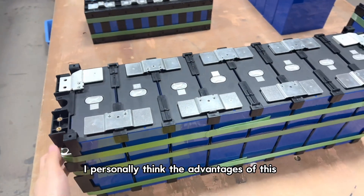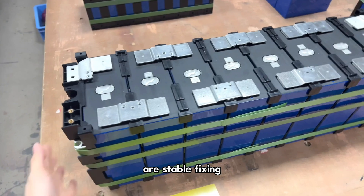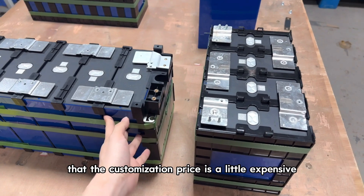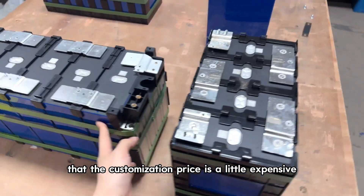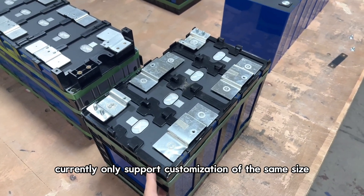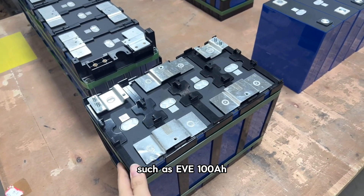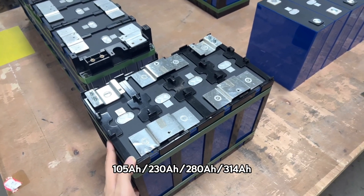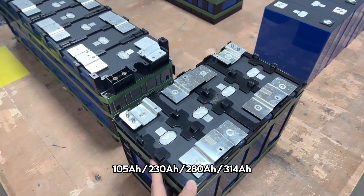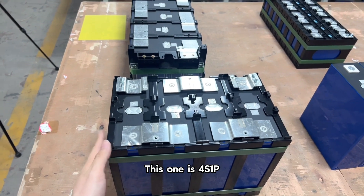I personally think the advantages of this customization solution are that it is stable, fitting, and good-looking. The disadvantages are that the customization price is a little expensive, and it supports limited battery models — currently only the same sizes such as EVE 100Ah, 105Ah, 230Ah, 280Ah, and 340Ah. This one shown is a 4-series one-parallel configuration.